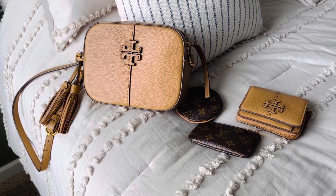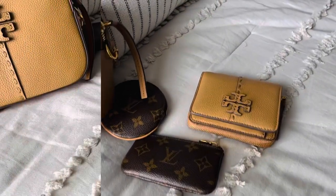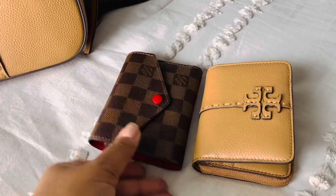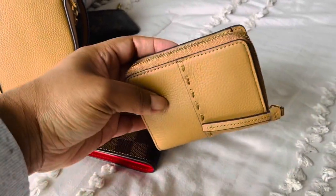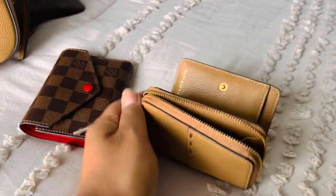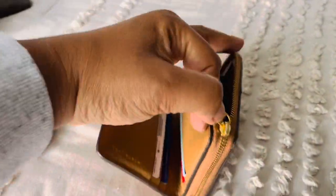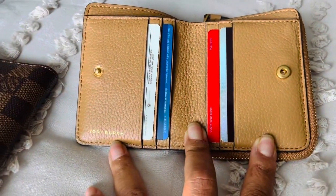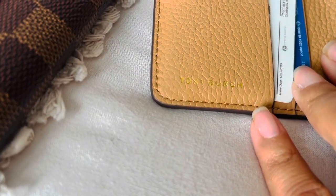I like the matching wallet. I don't typically like to be too matchy-matchy, but in certain pieces I do like to have the matching wallet. It's a great mid-size wallet. It has a really generous coin compartment — with another long zip pull longer than it needs to be, but not a deal breaker. Very generous coin pouch, which is nice if you're someone who likes to carry coin. It's got six card slots, so that's generous as well. You've got that Tory Burch label there.